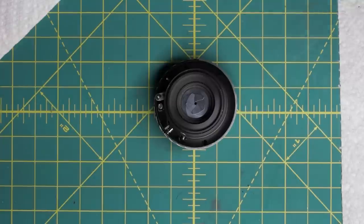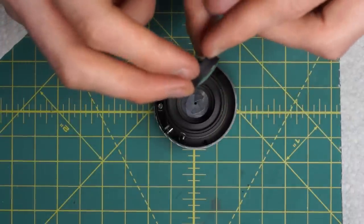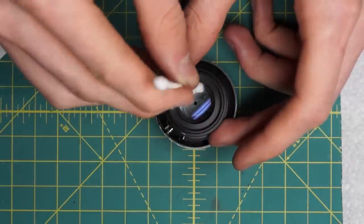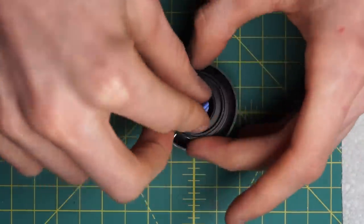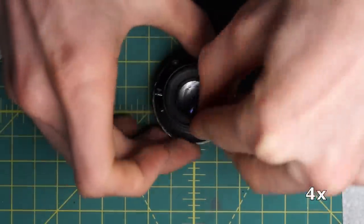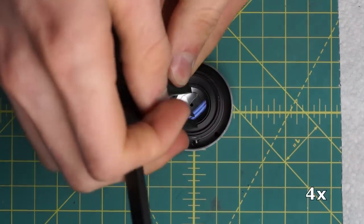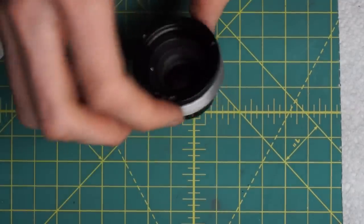Now install the back glass piece. The little groove on the back glass piece is the side that goes out, so slide it down in that orientation. Make sure it's sitting flat inside the lens, then use the black ring on top of it to lock it in place. Use a spanning wrench on the two little divots to fully lock it down. That has the entire diaphragm piece reassembled.